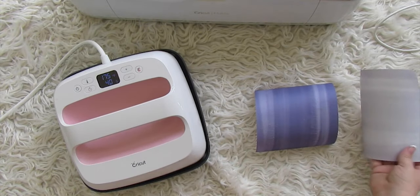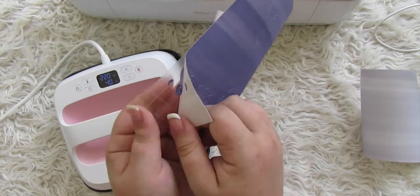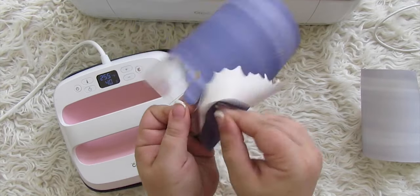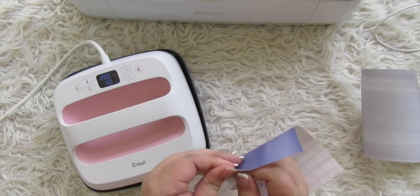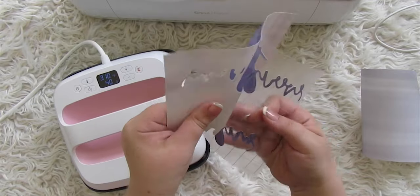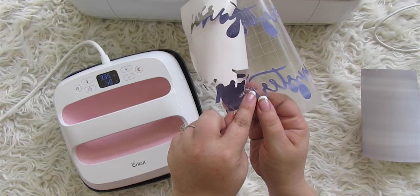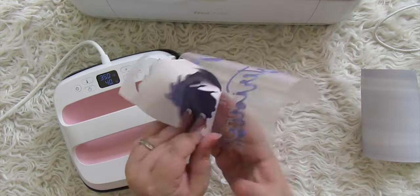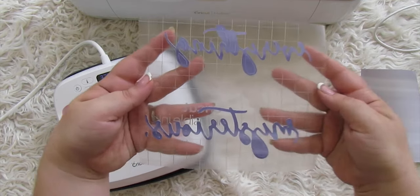For weeding infusible ink transfer sheets, you don't use a weeding tool — just find the corner and start peeling. It's a pretty thick consistency, almost like cardstock, so it comes off easily with your fingers. Tear off excess as you go so it doesn't get caught. Pay special attention to small pieces like the dot of an 'i' or the edges of a 't' — make sure they stay on the transfer sheet and don't lift with the excess.